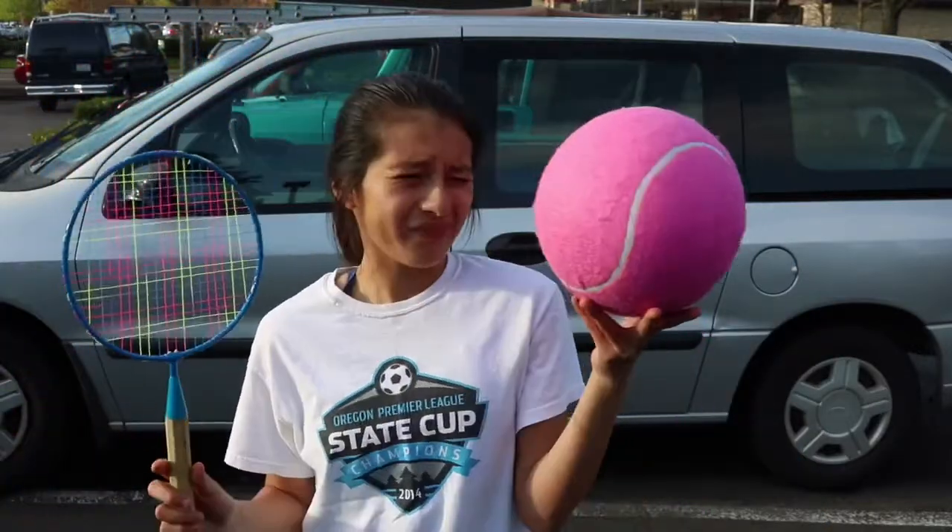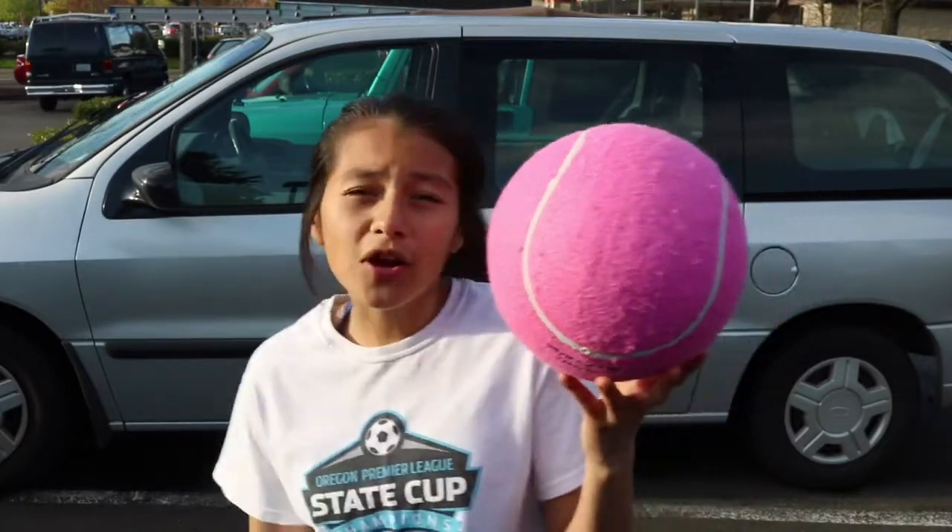Next we're gonna try tennis. This is my tennis racket — it doesn't really matter what kind you use, it's all in the hands. And this is our tennis ball. Some people say it's too big, but screw that — they don't really know how to work hard. The bigger the better, that's what she said.